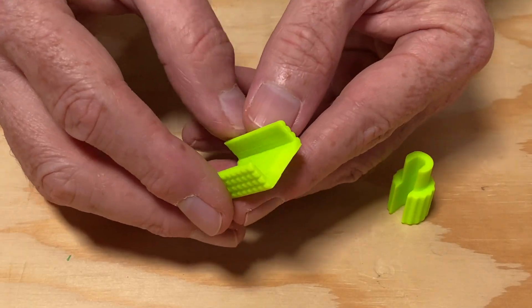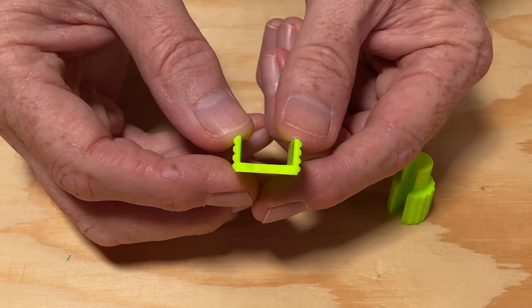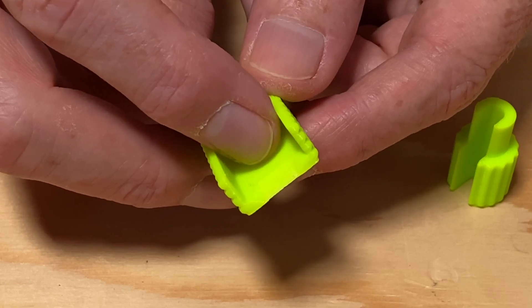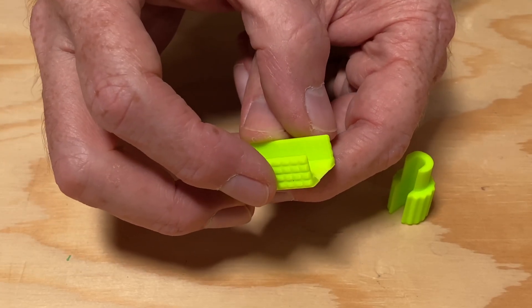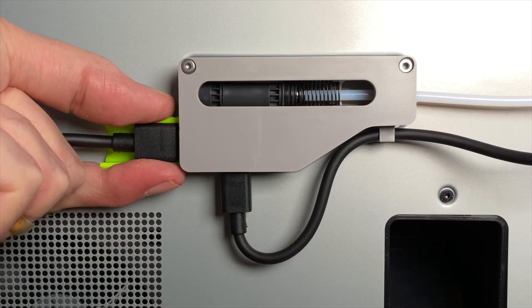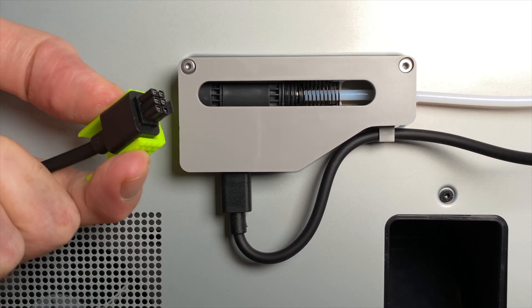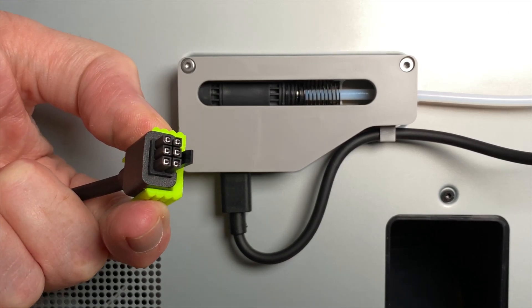The second tool is the AMS cable release tool. This is a U-shaped part which cradles the cable, with a ramp on one end that presses the release clip and gives you some extra grip on the cable as well. Its operation is very similar to the tubing release tool — slide it on, grip the sides, and with a little wiggling and pulling you'll be able to unplug the cable. Even with this tool it isn't as easy as releasing the tubing, but it's a heck of a lot easier than without.